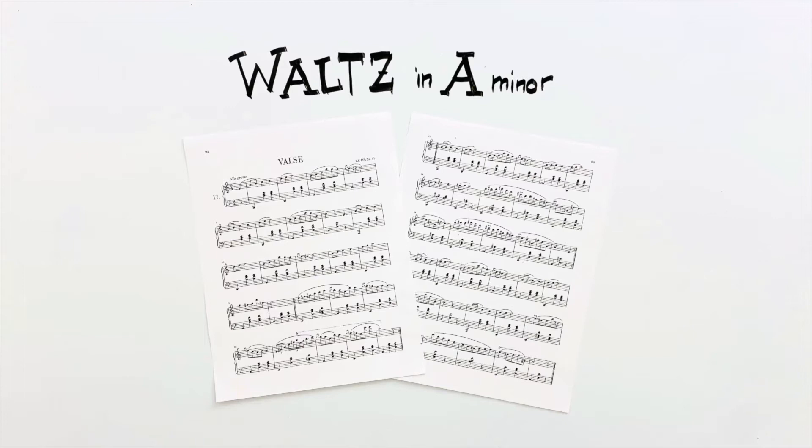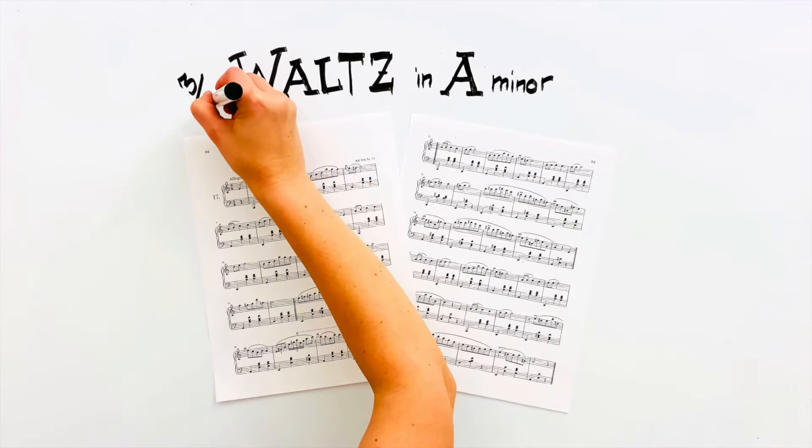This famous piece was written in 1843 when Chopin was 33 years old. Like any other waltz, it is a dancing three with a slight emphasis on the first beat of each measure.